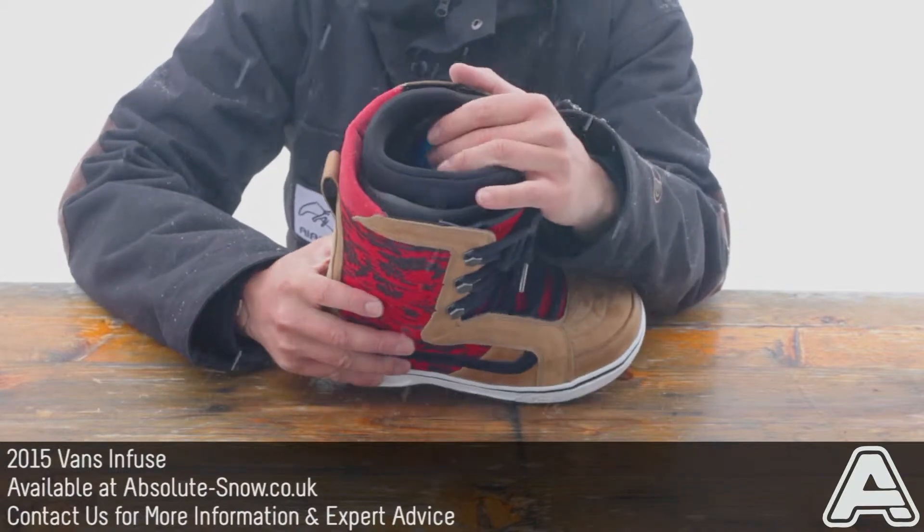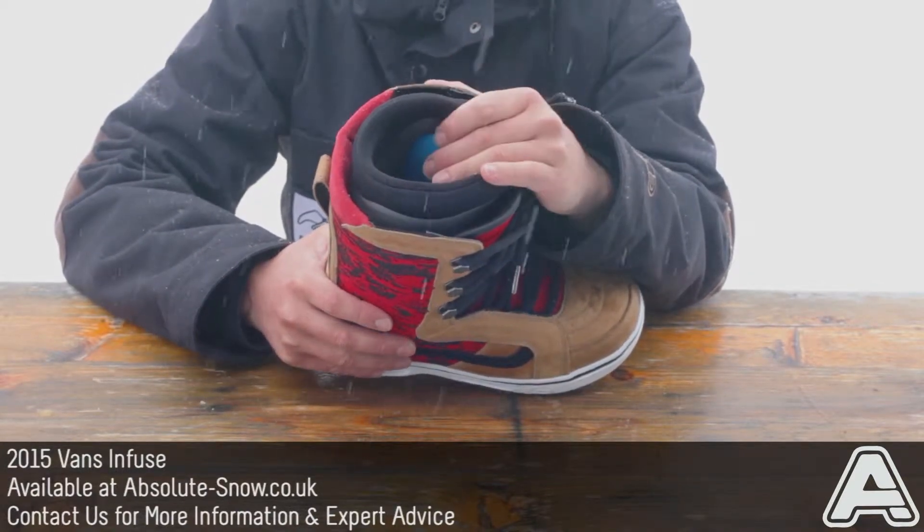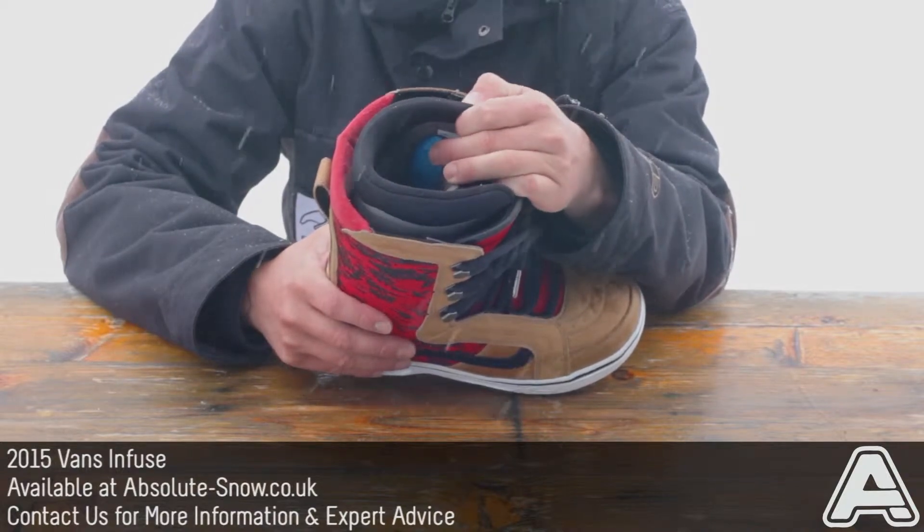It has a Quadrafit thermal liner which is heat moldable. We can do that for you in store if you want to come in, or if you're buying these online, it will mold to your foot after a couple of days anyway.